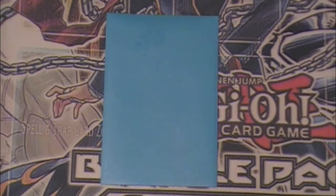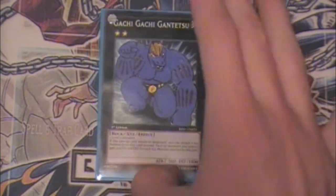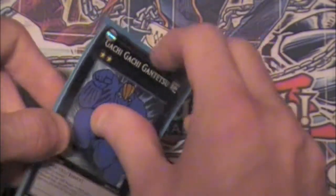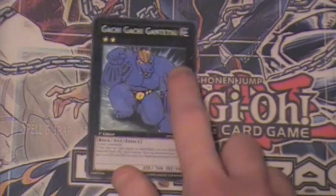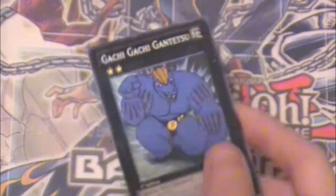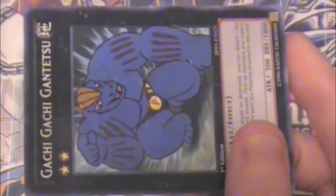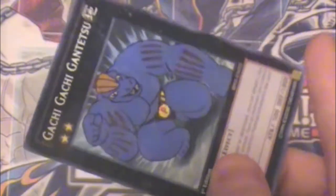Yo what up YouTube, it's Bryce back with another alternate art card. This isn't exactly the most unique one — I've actually seen this done before. This is supposed to be a Machoke Gachi Gachi. I'll take it out of the sleeve so there's no glare. The face looks kind of stupid. This is actually the first card I painted with actual paint. I have other Gachi Gachis done as well that I haven't seen before, and their faces look less dumb.